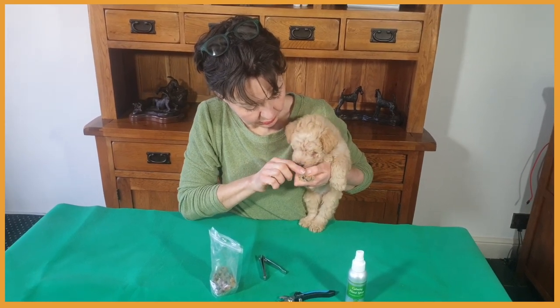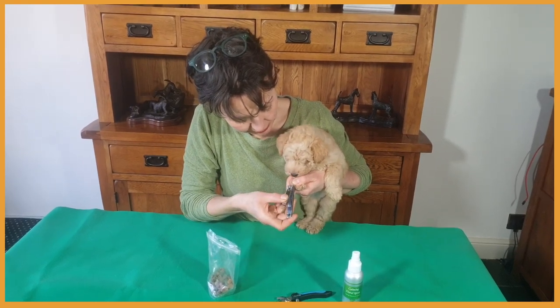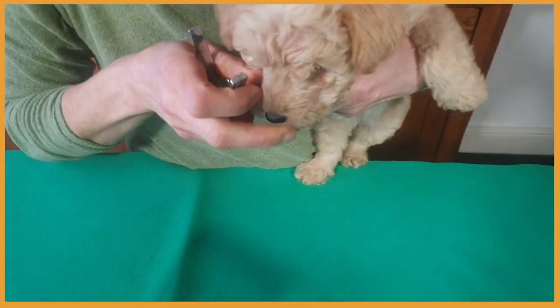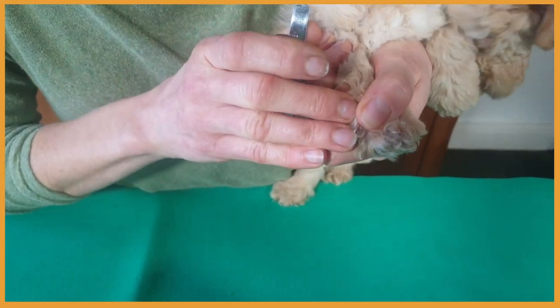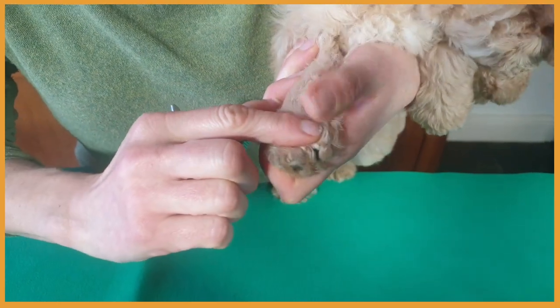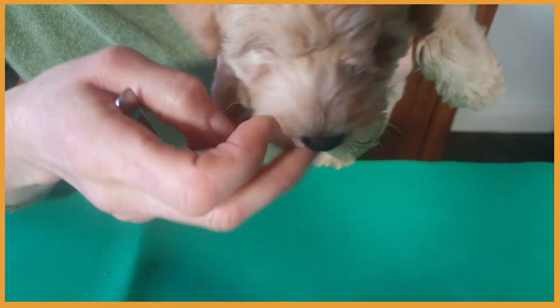When the puppy is a bit calmer we can do the second nail. Make sure you hold the puppy and the nail gently but firmly. See, this nail is quite short so it doesn't need much taking off. And we have one more here.